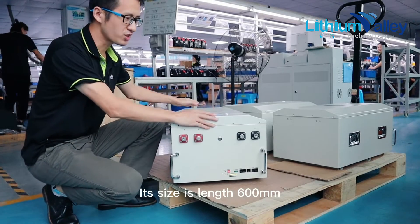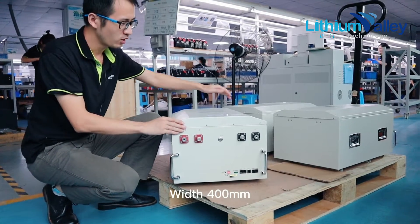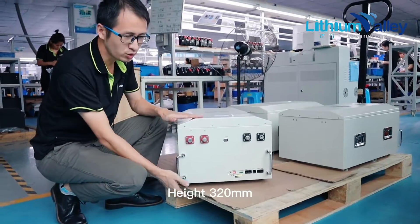Its size is: length 600 millimeters, width 400 millimeters, height 320 millimeters.